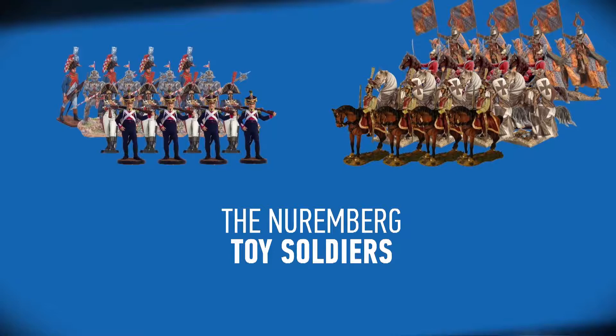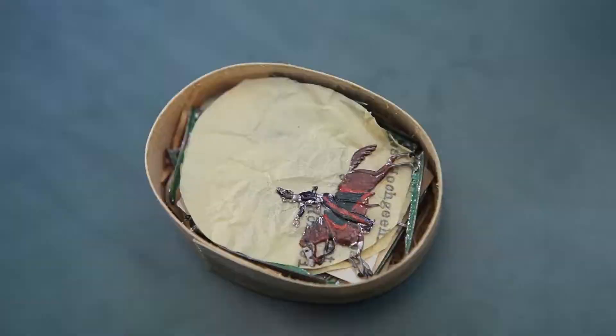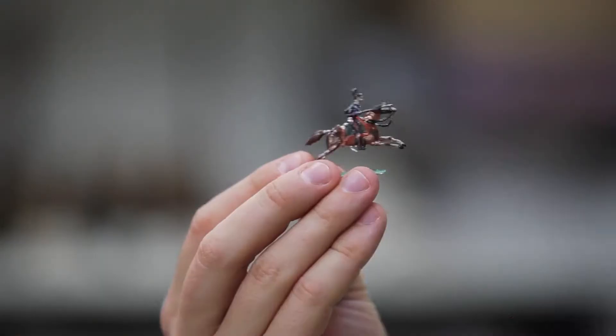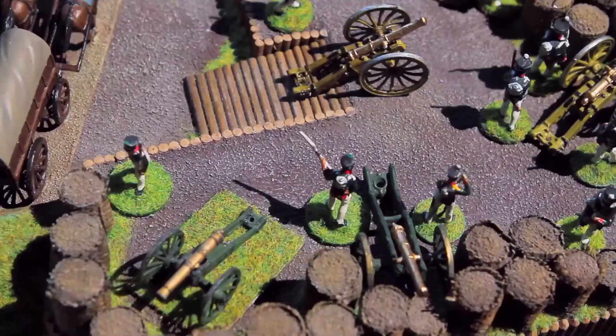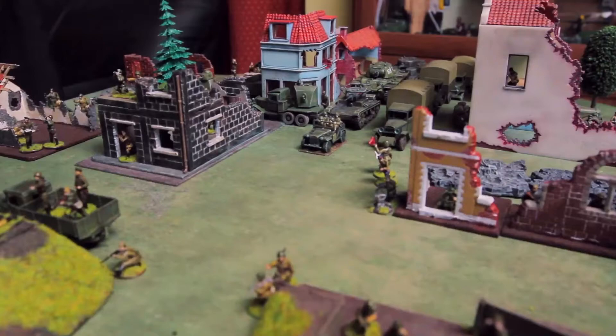Here they are — the Nürnberg toy soldiers. They are still freely sold at auctions at very affordable prices. This one was made at the end of the 18th century and is worth just two euros. After the Nürnberg agreement, experiments with materials for soldiers continued.